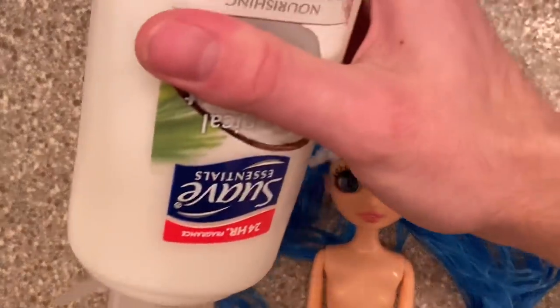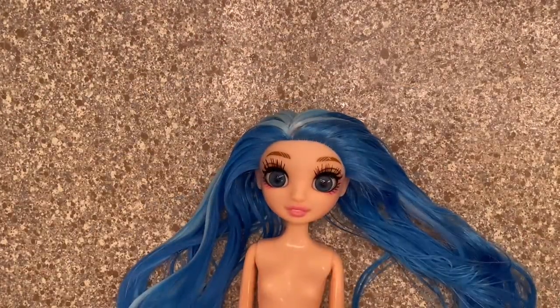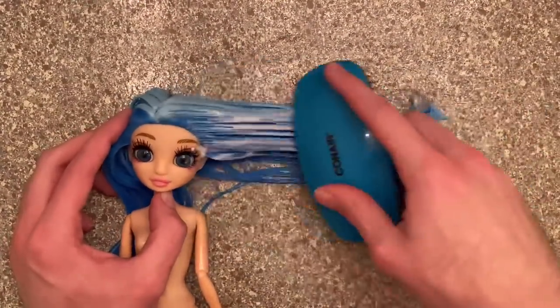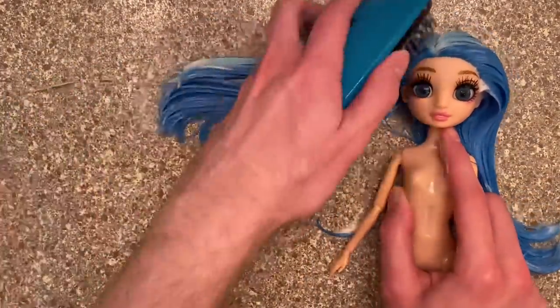For her hair I did put a generous amount of conditioner on it because I really didn't know how dry it was going to be after rinsing. Then it was time for my favorite part of every hair tutorial — the brush out. She actually had a really easy brush out because she didn't really have too many tangles. Surprisingly, my AliExpress Rainbow High dolls had more tangles than she did.